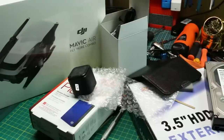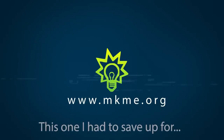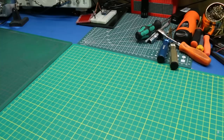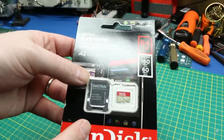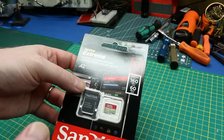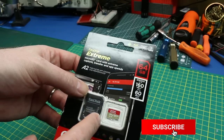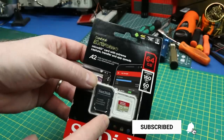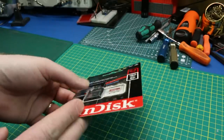I believe this is the most expensive mailbag I have ever done on the channel. First up, I needed a new SD card. This is really basic stuff, but what I needed was a much faster SD card because I'm going to be recording in 4K footage now, and that's going to lead into the next piece.